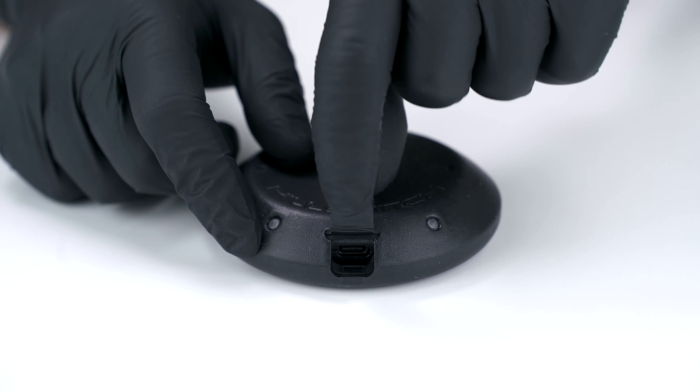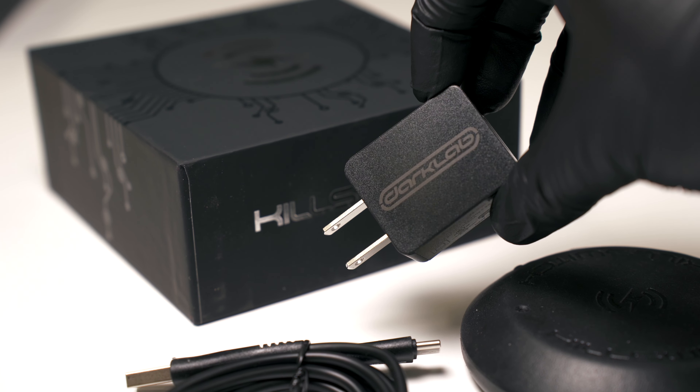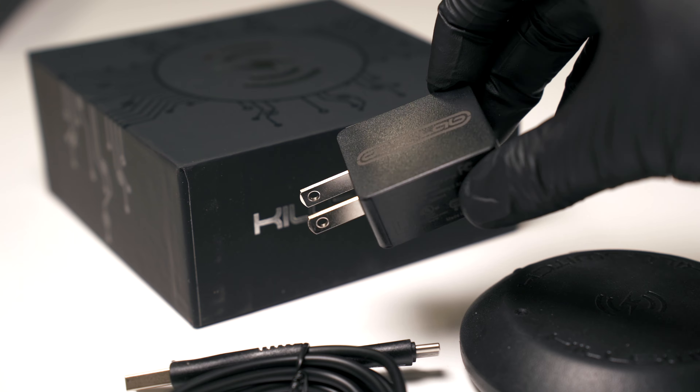Just lift the rubber plug and you'll find the charging port. Make sure to use a DarkLab cable and charger for best results, and charge for at least 5 hours before using.